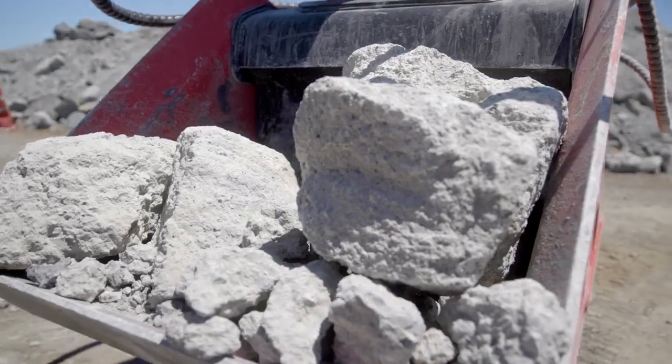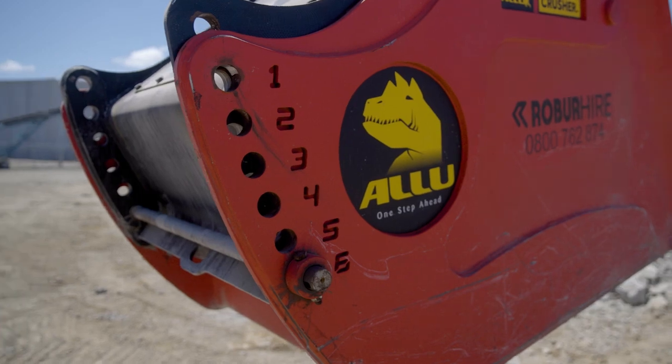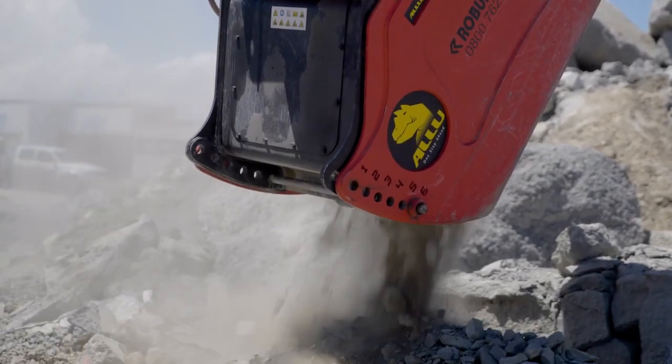These are ideal for crushing concrete, asphalt, rock and more. Features an adjustable jaw which is easily adjusted via a simple pin system for different size output material, from gap 20 through to gap 200.